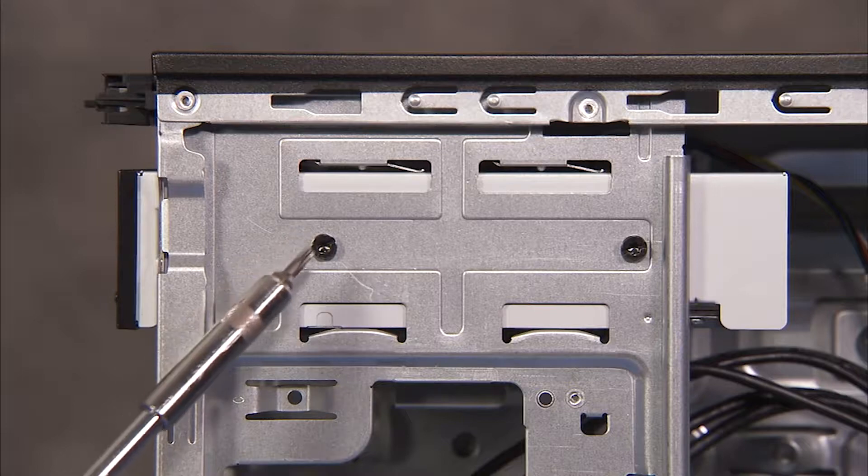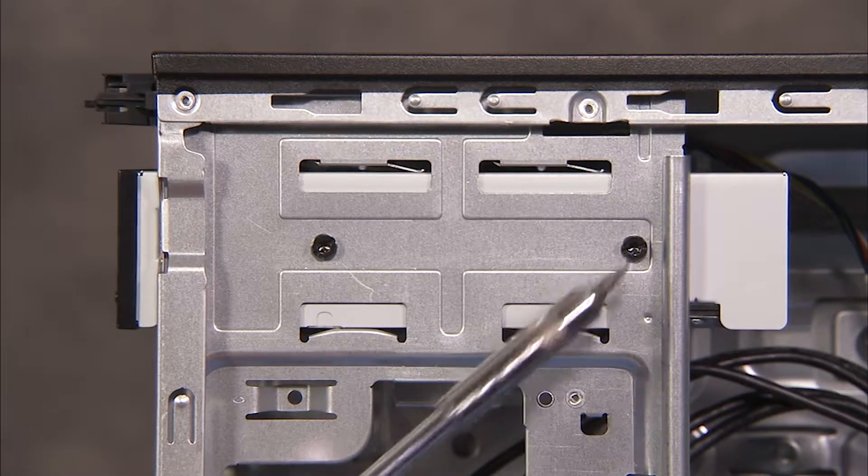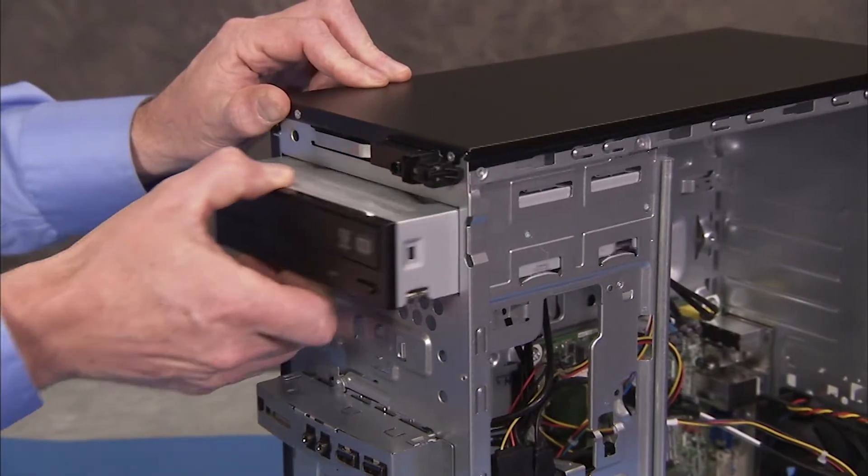Detach the two Torx screws that secure the optical drive in its bay. Then slide the optical drive out of the front of the unit.